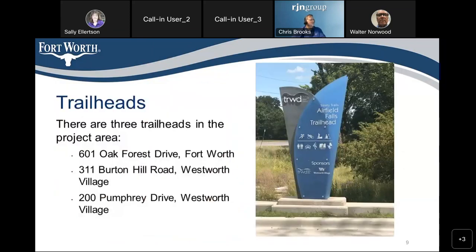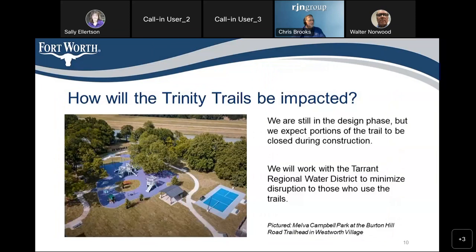We mentioned the trail heads at Oak Forest, Burton Hill Road, and Pump Free Drive that are going to be impacted to some extent by this project. There will be some temporary closures for access from the trail heads as we pass through. We're going to try to keep those open as much as possible — hopefully all the time — but there may be some closures, and we'll provide signage and other information for when those closures are going to occur.